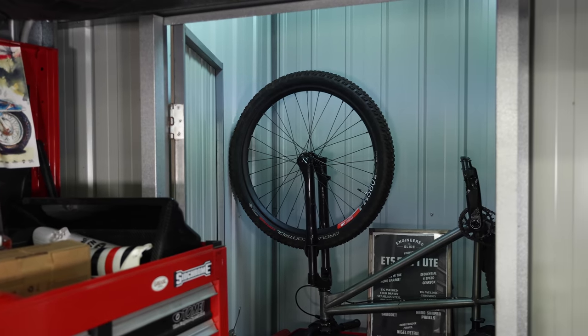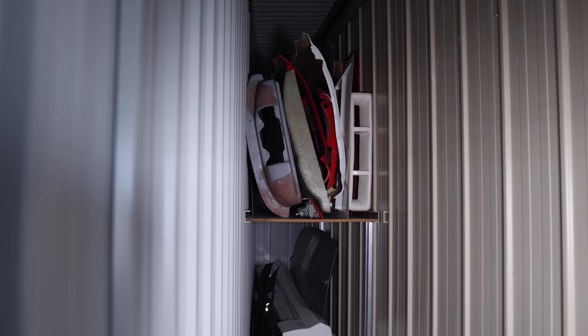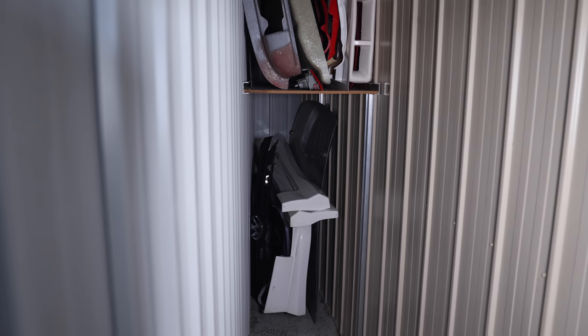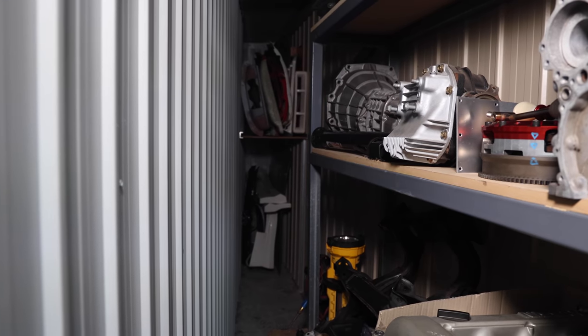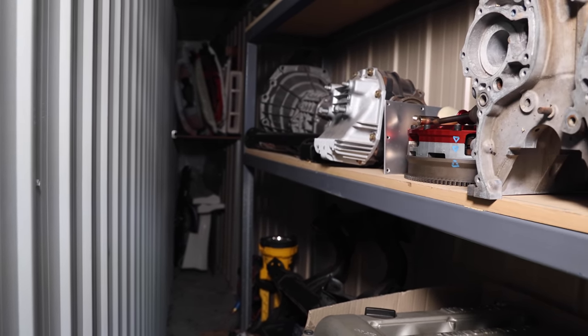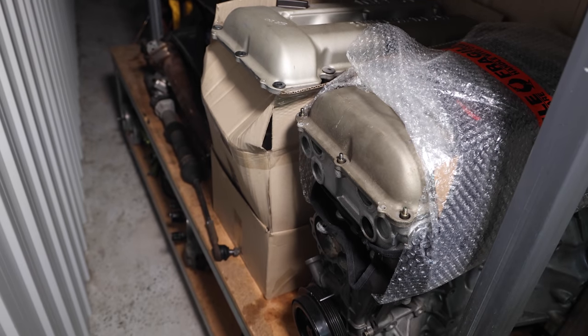Out the back here I created a little room for storage. This used to be an outside space, but I put some color bond sheeting around it and confined it all in so that I could store bits and pieces like all of the aero, all of the fiberglass molds for the Hilux, and bits and pieces I don't use regularly. There are also a couple of gearboxes and a couple of SR20 motors waiting here for cars to go in. Any space is worth making the most of when space is limited.